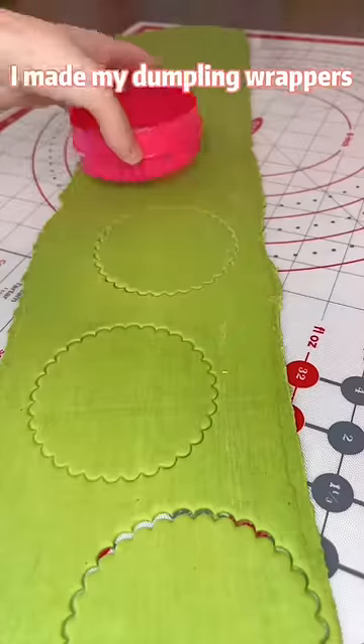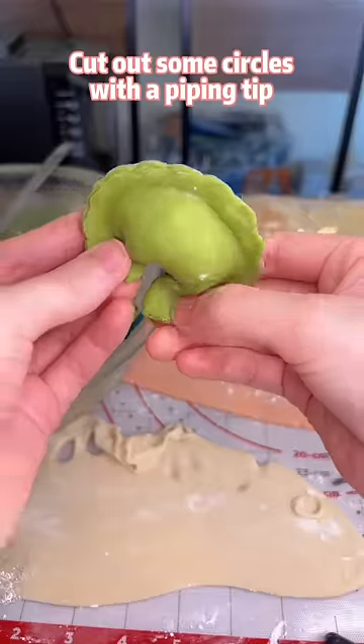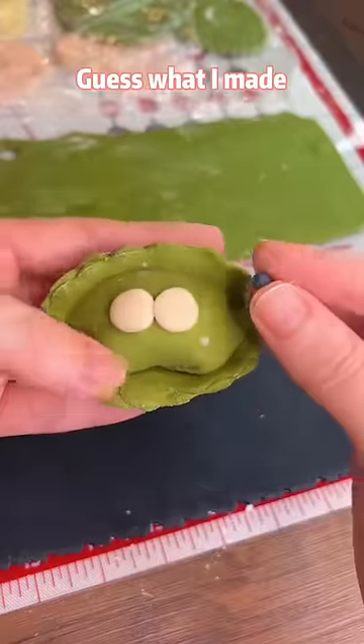To save Mr. He's arms, I made my dumpling wrappers with a pasta machine and cookie cutter this time. Cut out some circles with a piping tip and a straw.